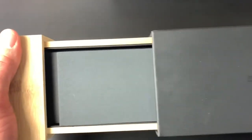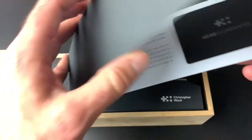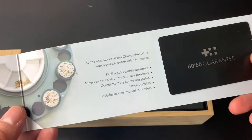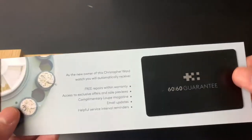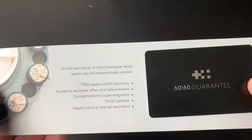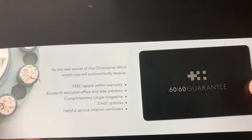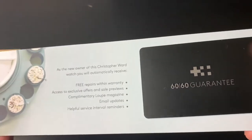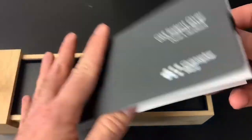It opens up like this — pretty swanky. Inside there's a card with their 6060 guarantee. Christopher Ward has an amazing warranty: a 60-day return policy — you can return it for any reason as long as it's in brand new condition, so if it's a gift or you just want to try it on and decide it's not for you, you can return it within two months for a full refund. Then there's also a 60-month warranty, meaning five full years of warranty coverage — which is incredible.